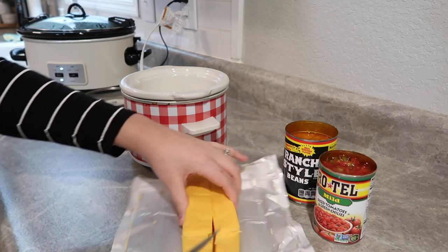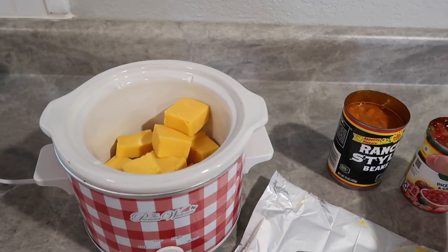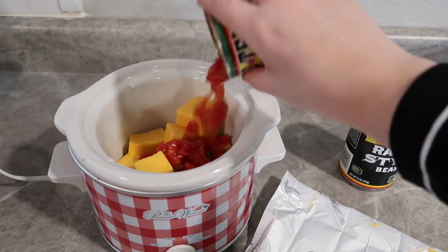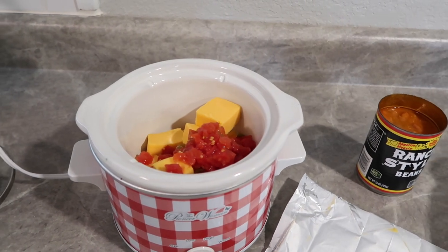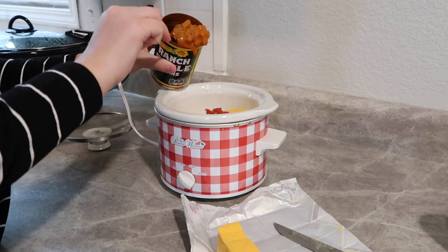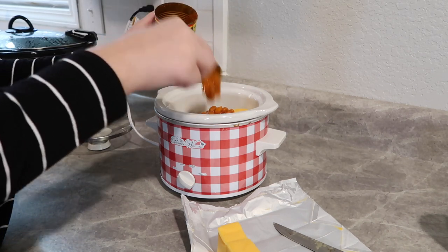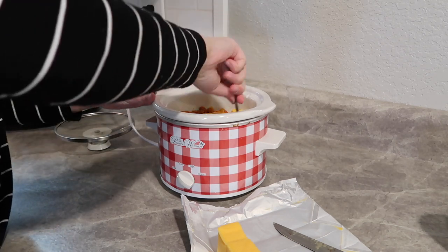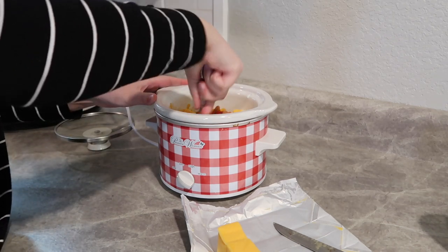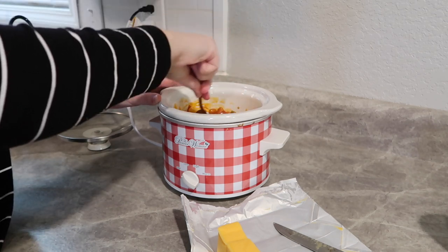I'm going to do about a half a can of Rotel — it's just us two here so I don't need a lot of this cheese dip — and then we're also going to add in a half a can of ranch style beans. I love adding this to my cheese dip; it takes it up a notch, adds a little more flavor, and I think it pairs perfectly in here.